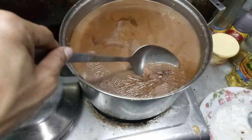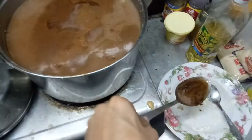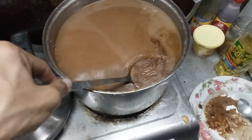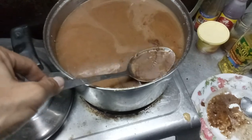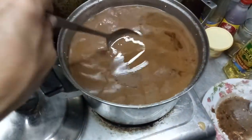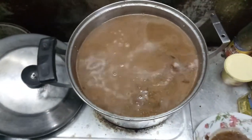I think I need to remove that top part — it's kind of oily. Add some butter and salt.